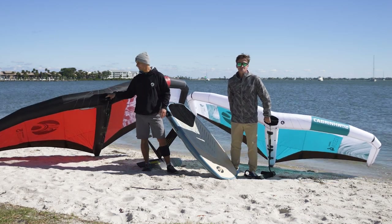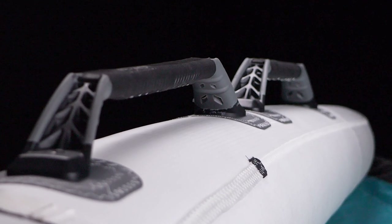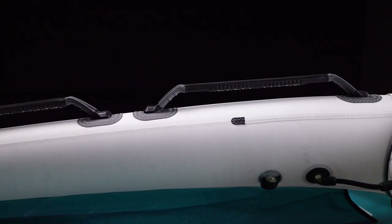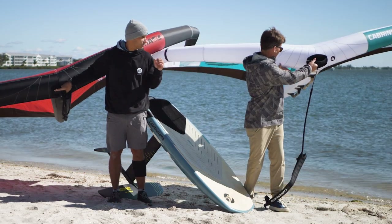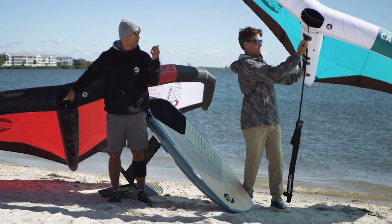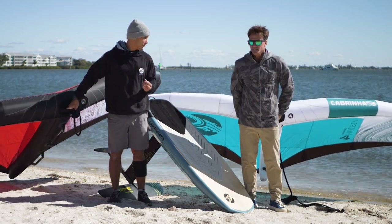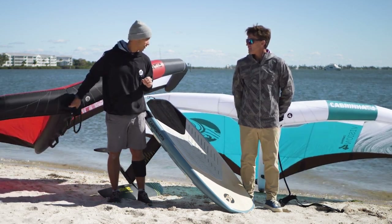One thing both wings share that is new on Cabrinha wings are the new handles. The new handles are, in my opinion, a huge game changer. When you pick up a wing, your first connection to it are the handles, and that's what you'll notice right away — how good the handles feel. They give you such a direct feel. It's a nice EVA material that feels good in your hand, with good grip, good control, and good feel of the wing. To me, the new handles are a massive improvement over the previous.